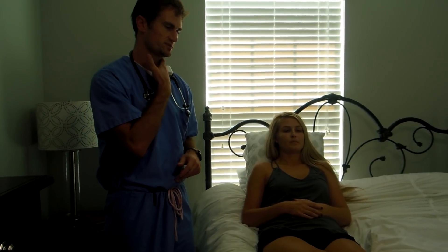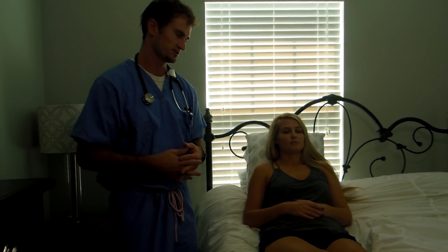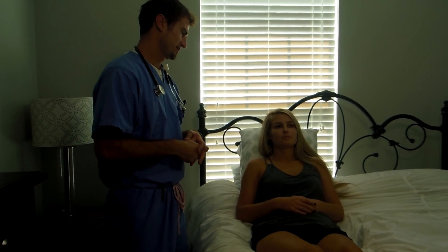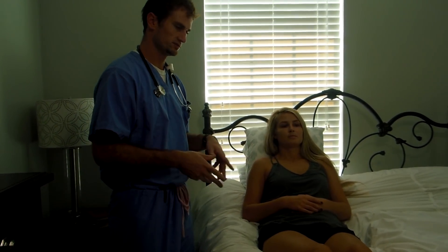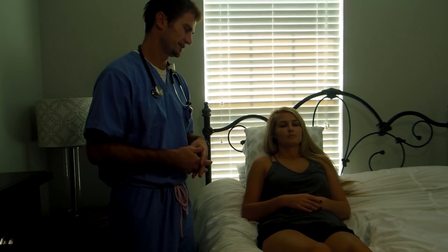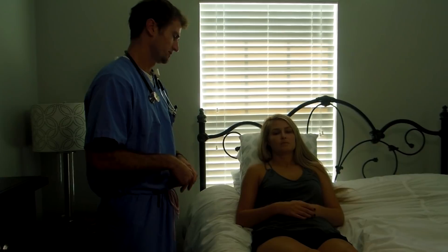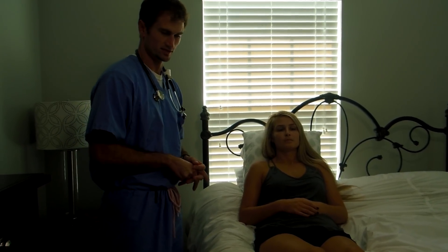So what I'm going to be doing today is a head-to-toe assessment on you. I'm going to be looking at all your different systems. I'm going to do a neuro exam, a skin examination, a lung examination, a spine and musculoskeletal. Basically, we're going to be checking you out all over. If there's any point during this exam you don't feel comfortable, let me know. I'll also try to keep you covered the best I can throughout the process.